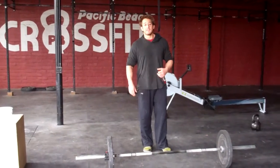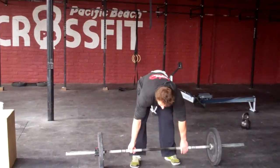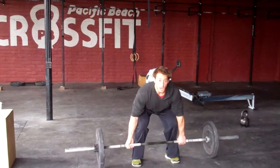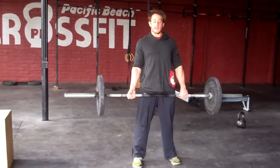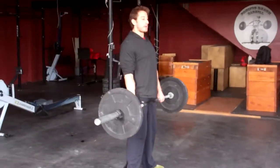Starting with 25 deadlifts at 315. Looking for you guys to take the bar from the ground up to a full locked out position at the top, and descend back to the ground, and then right back into that next rep for 25.